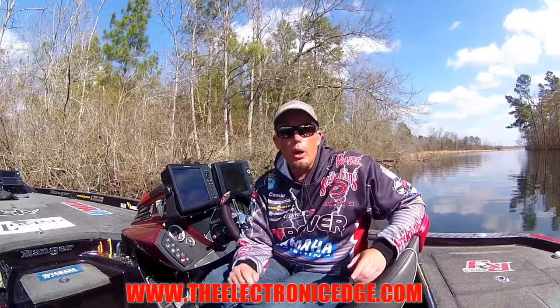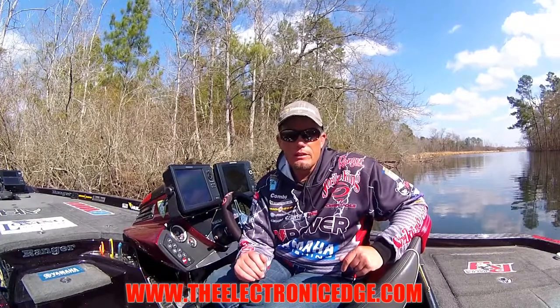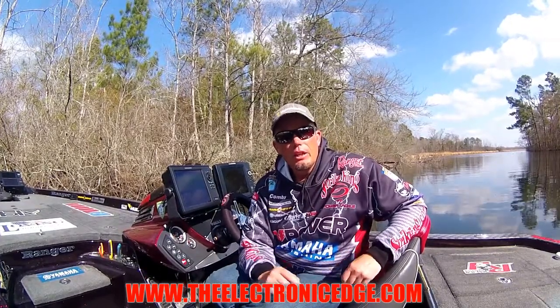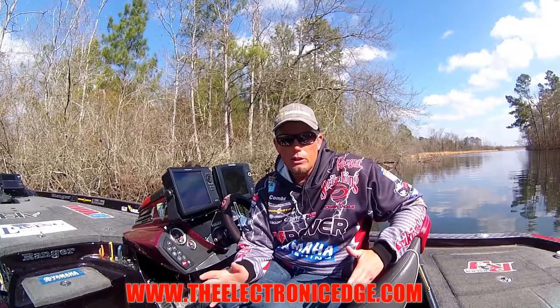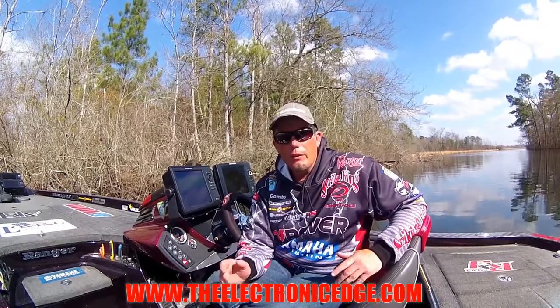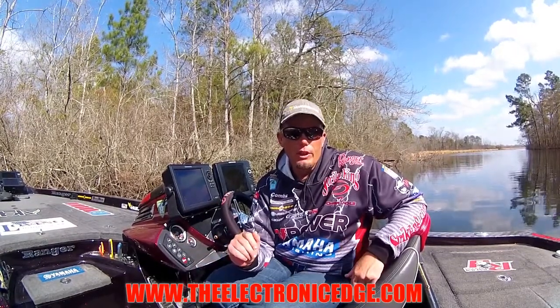Hey guys, I'm Keith Combs and I want to tell you about a great opportunity for anglers to really learn how to use their electronics fast. It's a new class I developed called The Electronic Edge, and it's set up for all levels of fishermen. Whether you're just learning your electronics or you're a fairly experienced tournament fisherman, we're going to cover things that will help you use your electronics to find and catch more fish.